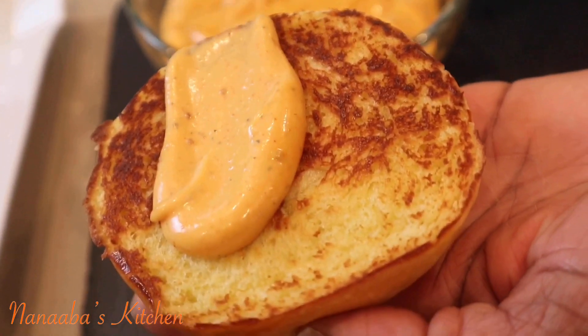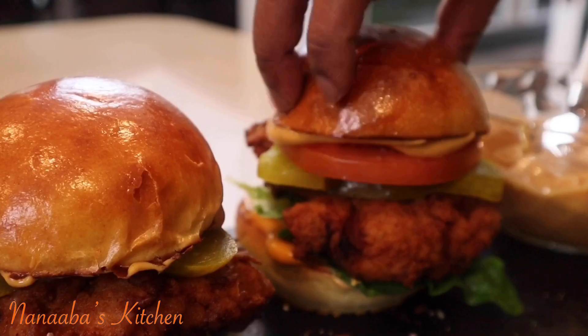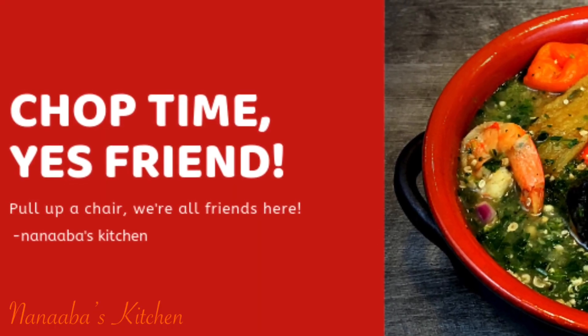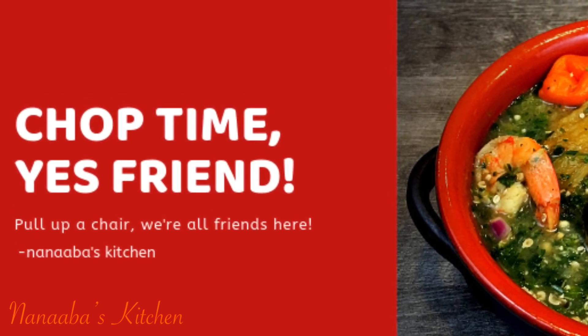Friends, I hope you learned a thing or two and are inspired to try this recipe. Thank you so much for your love and support, for subscribing, friends and family. Please make it a great day and have fun, especially in that kitchen. Thank you, beautiful person, for watching the video all the way to the end.